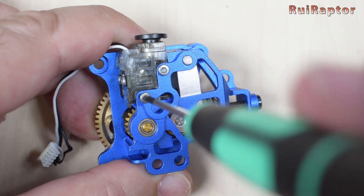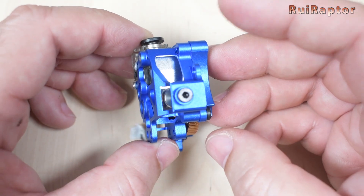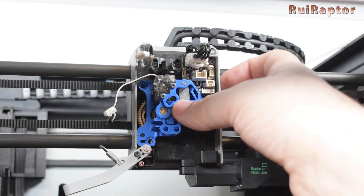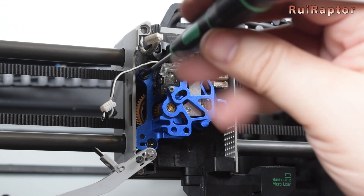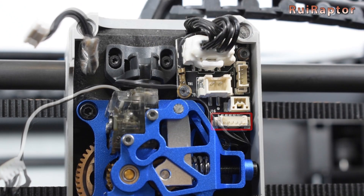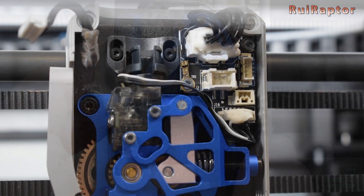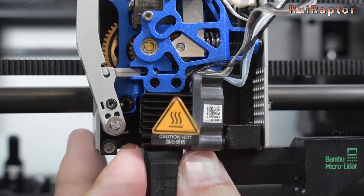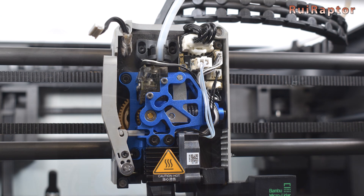Now we have the metal extruder fully assembled and ready to be installed on our printer. To install it on the printhead is very simple. Attach the metal extruder with this orientation and make sure it's perfectly seated. Use the stock three screws to secure it. Then reconnect the filament run out sensor cable. Next, insert the filament cutting blade and secure the lever with the small screw. At the top, push the PTFE tube in. And finally, install back the hotend and connect all the cables from the hotend. The metal extruder is installed!